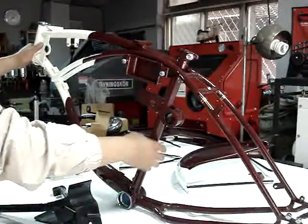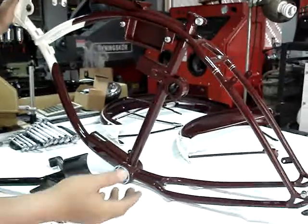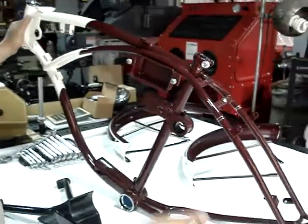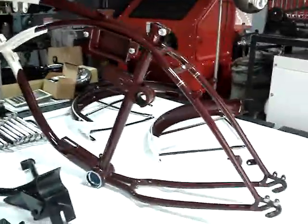This is the frame, a custom-made frame for reproduction — a home-built reproduction with the motorbike, as I introduced before.